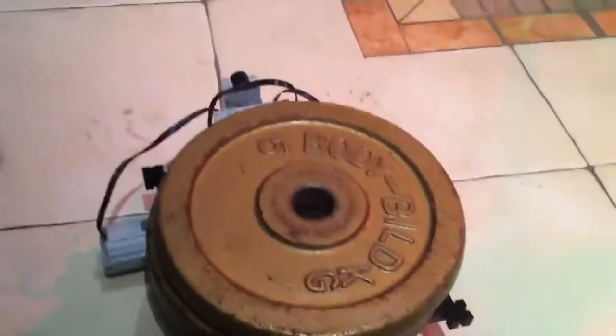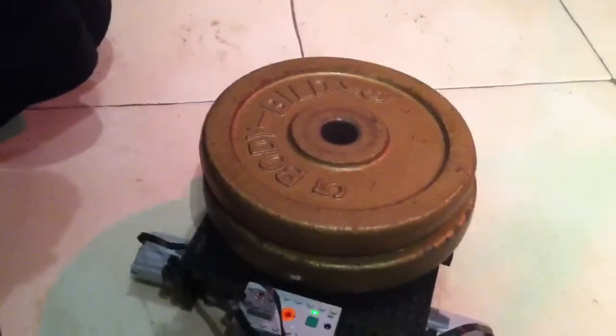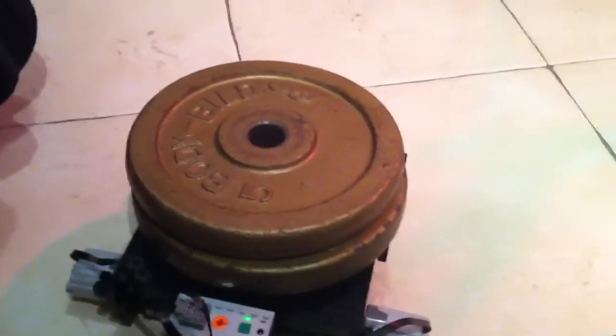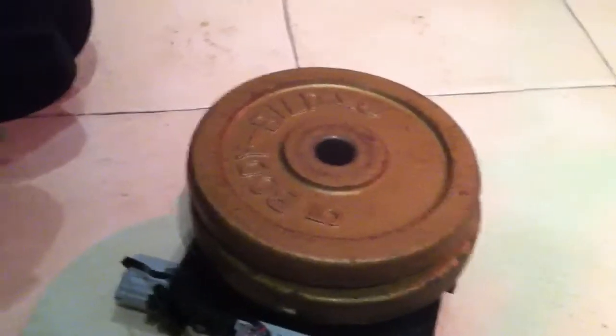Let's put another five kilos on. So that is definitely 10 kilos of weight there. Does it turn? It's struggling a little bit more, but let's remember — these are just two XL motors moving 10 kilos of weight, which is proper weight here.